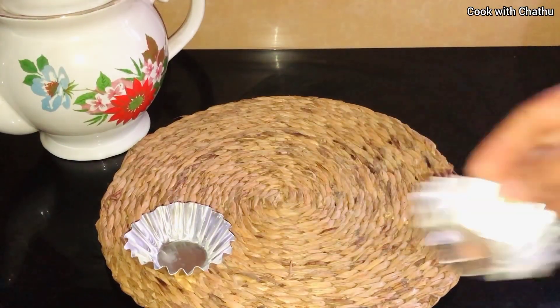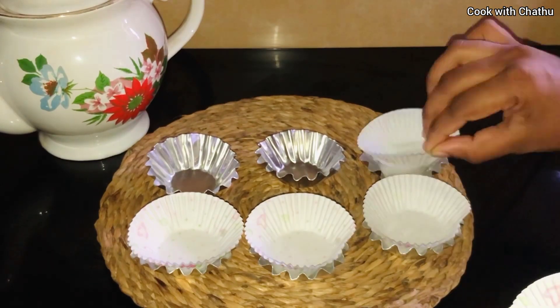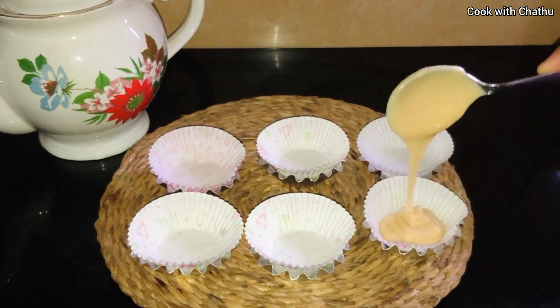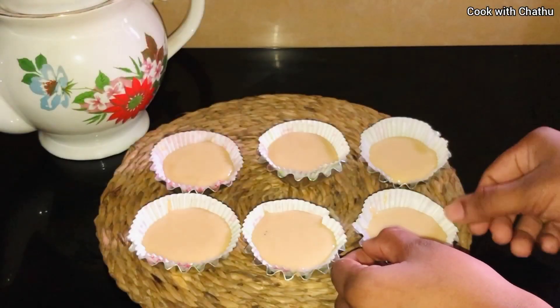I'll put the cupcake batter into the mold. Put the mold in the corners. Then we'll put a cut in the mold.